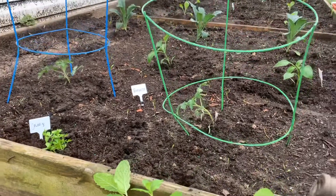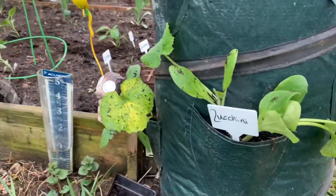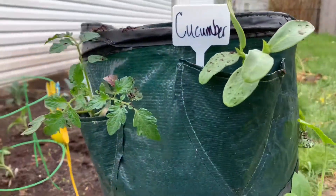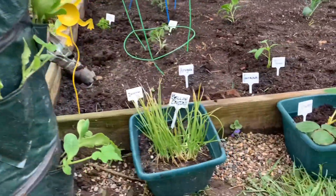So as you can see now, we've got growing herbs, fruits, and vegetables that have become very mature in just a few weeks. We've got zucchini, cucumber, yellow squash, and yellow onions.